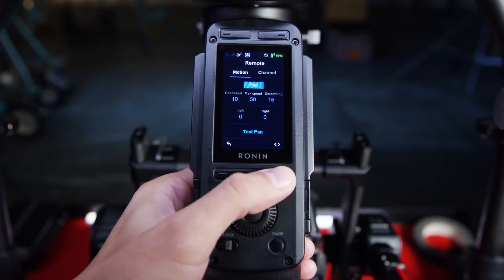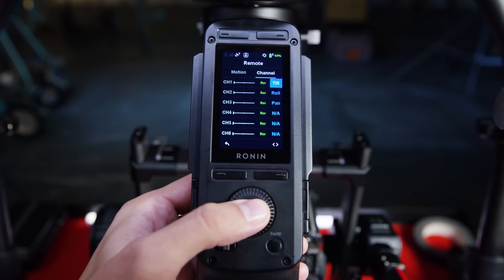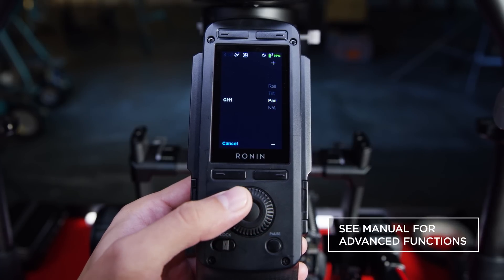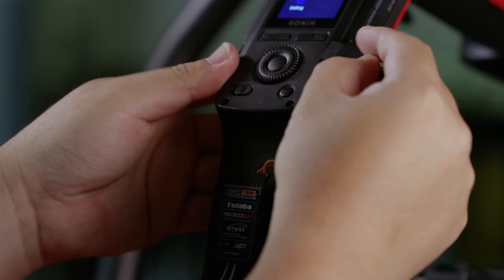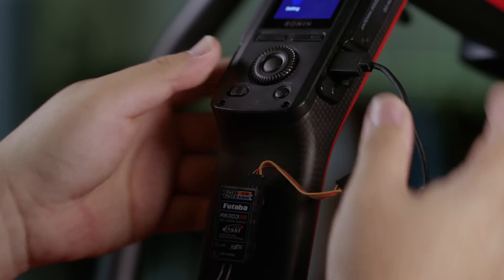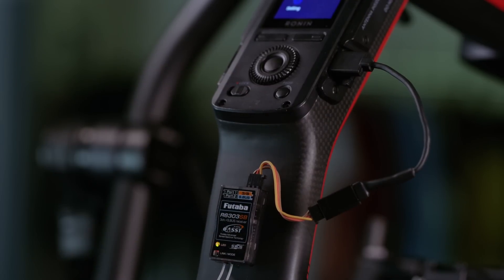For more advanced controls such as channel mapping or reversing joystick input style, a dedicated channel management menu is accessible both on the Ronin app and the integrated screen. On the right side of the remote, there is a port labeled D-Bus, which allows the connection of third-party receivers with a special UART to D-Bus cable.